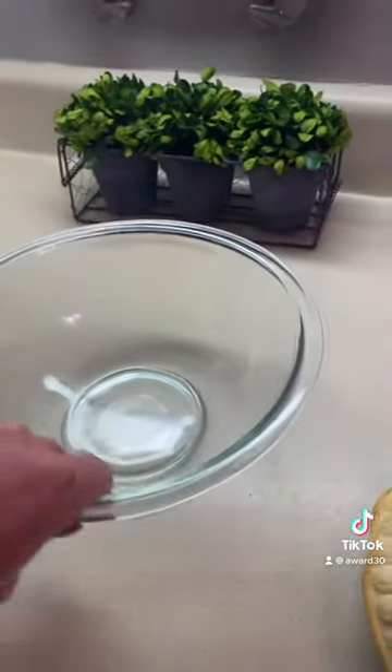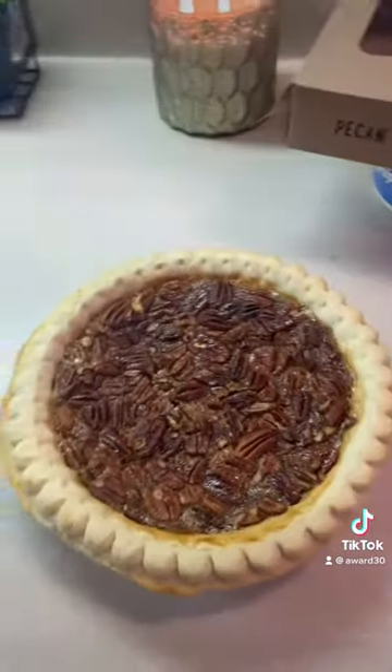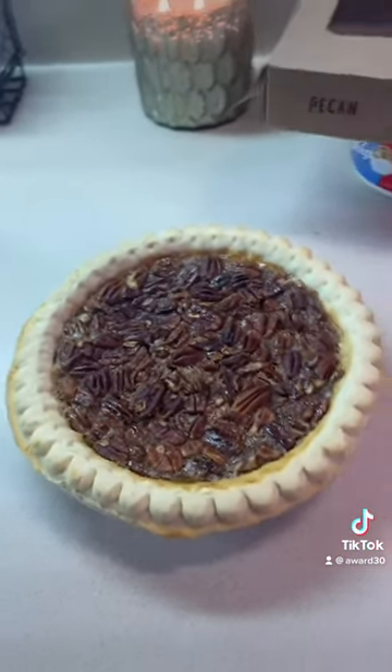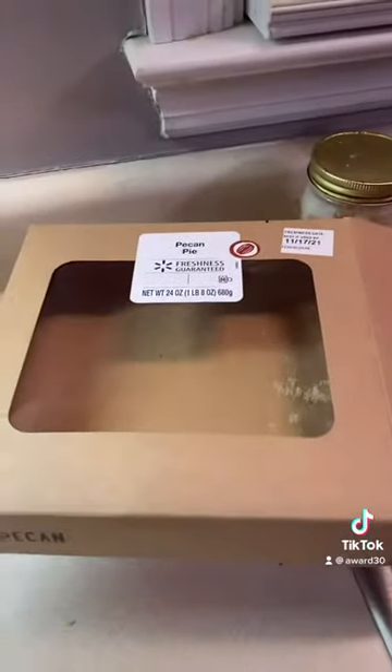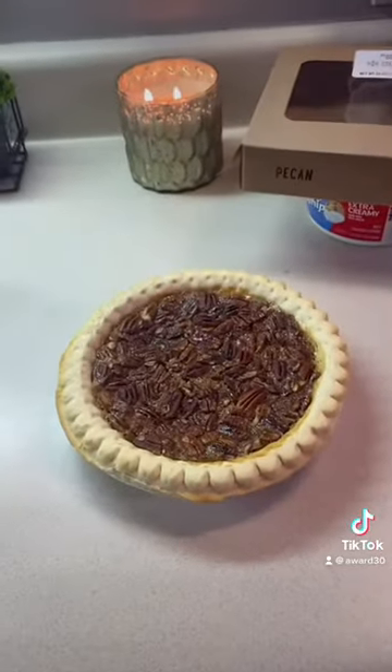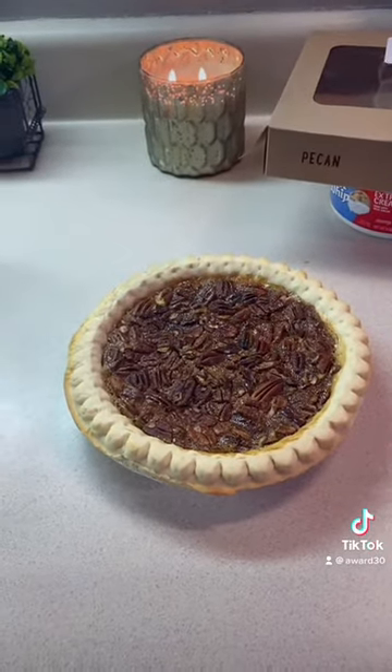Get yourself a good glass bowl because it's going to be pretty — we're going to layer it. We've got a pecan pie I just bought from the deli section of the store. You could do a Mrs. Edwards, whatever. Mine was just from Walmart. You could always make your own, but you don't really need to for something like this — it's just something a little different.